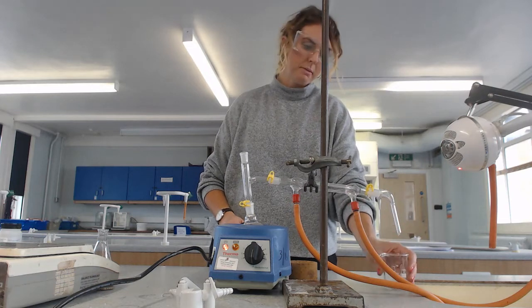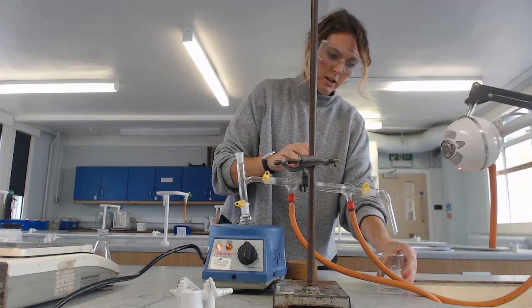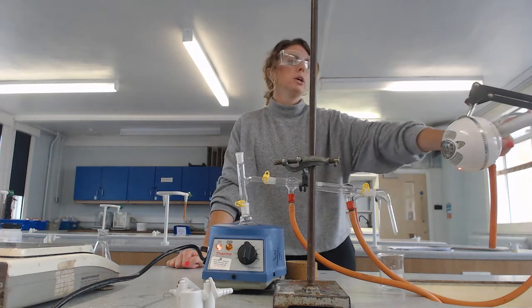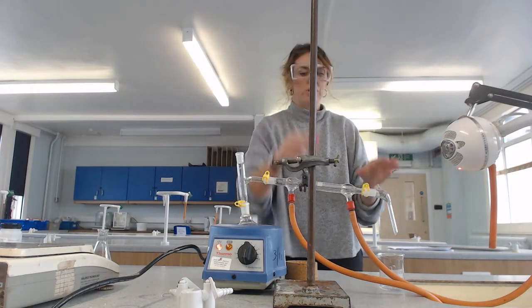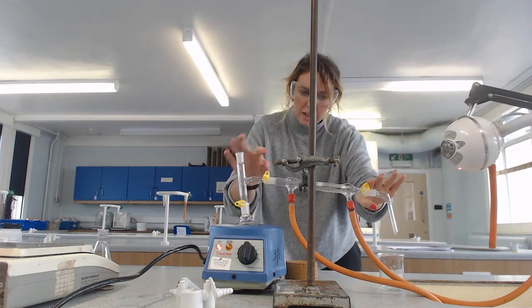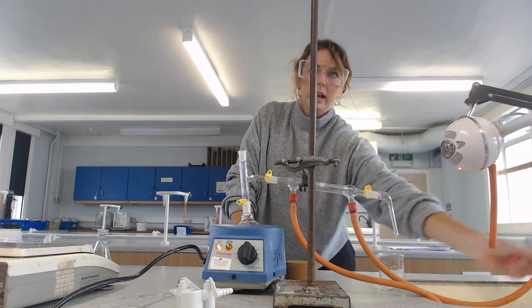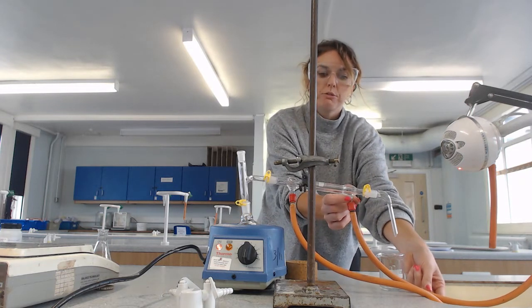At the other end I need something to collect my condensed purified product. I drop my Liebig condenser tube in here and that is hooked up to the taps. There should be a slight gradient — you can see this goes down — and the water should go in at the lowest point.